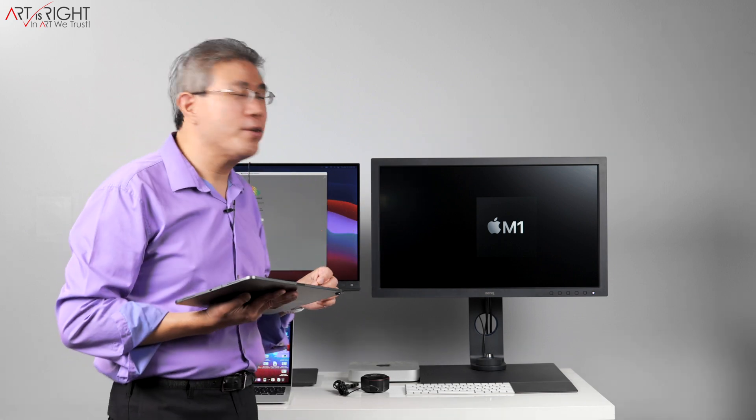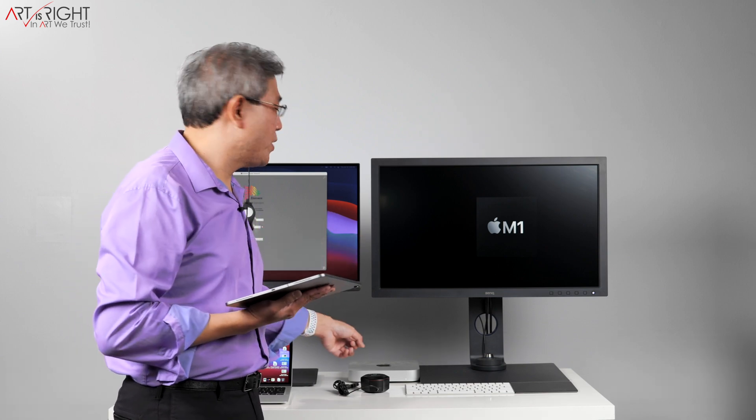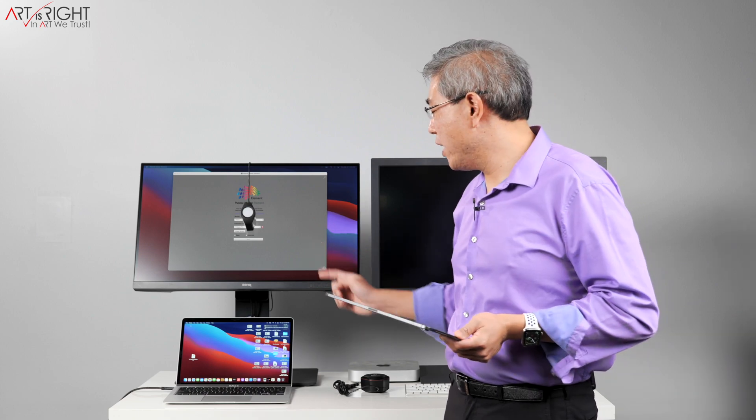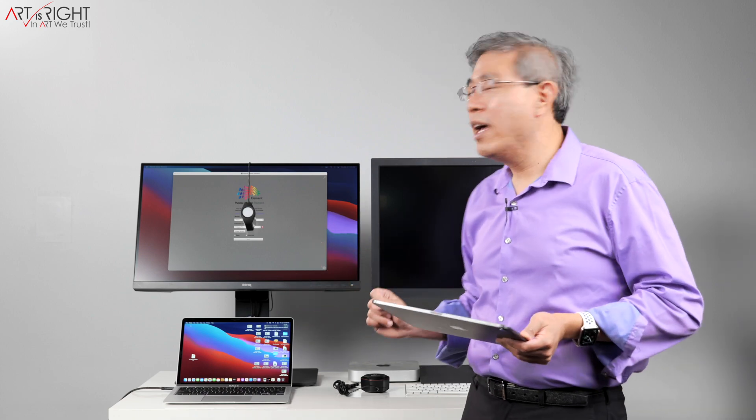I have the SW271C linked up to a Mac Mini M1. On the other side, I have the SW271 linked up to a MacBook Air M1, and I have been testing multiple builds of Palette Master Element with multiple different devices. For the most part, you can go in and calibrate without any issues.